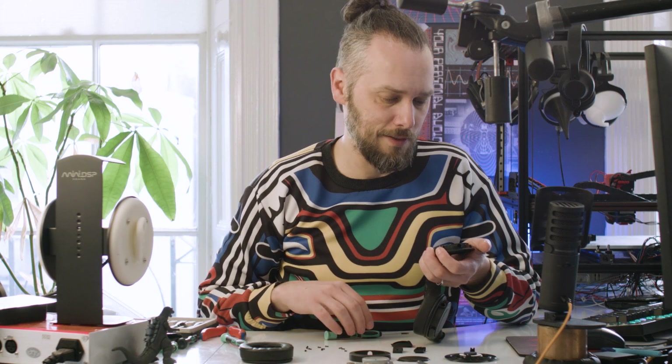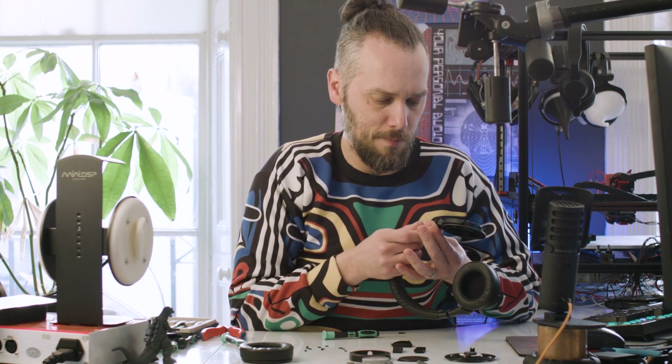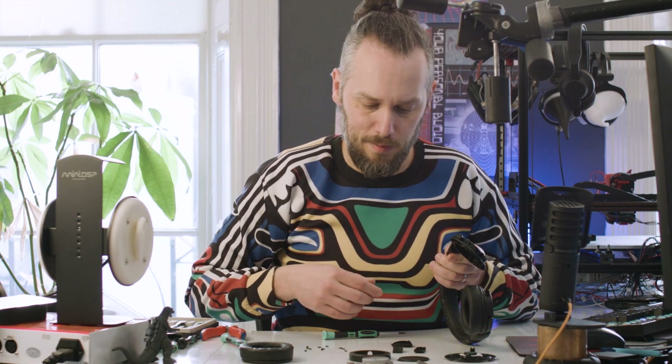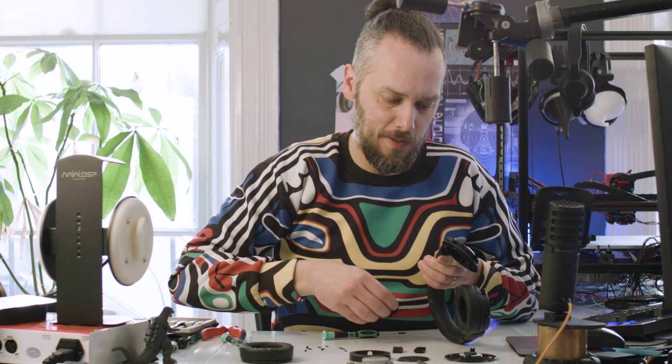This doesn't look like it's designed to be user repairable. So if it's something that you want to keep forever, or you're in a studio and people are using it all the time and potentially going to break it, get the next one up, because you won't be able to fix this really.